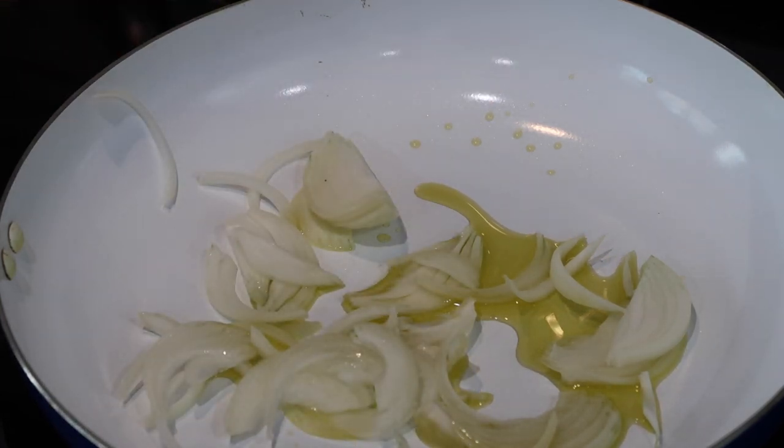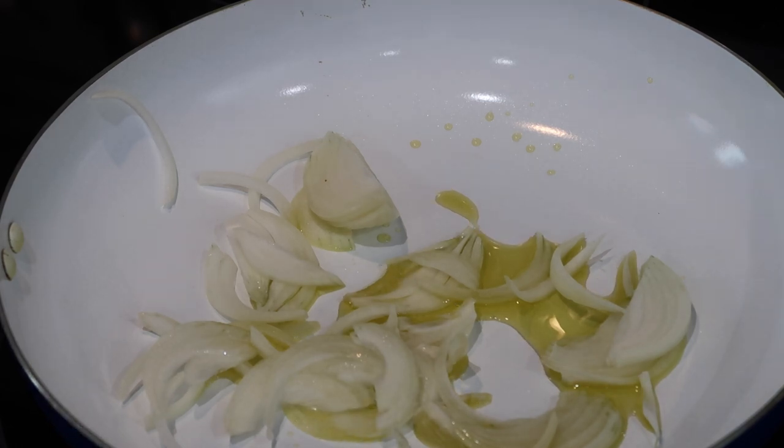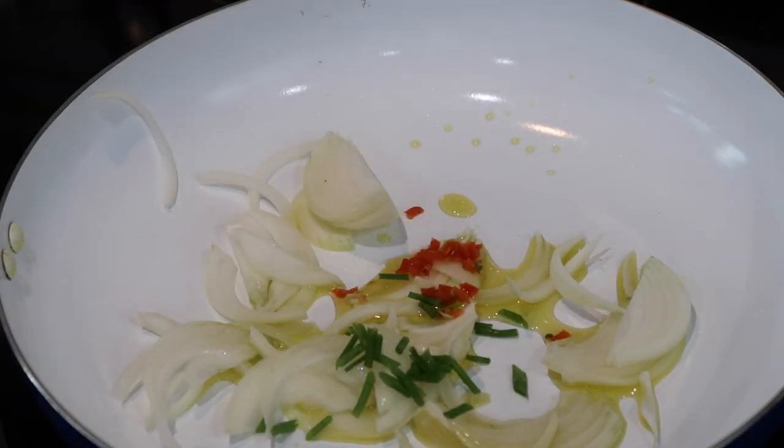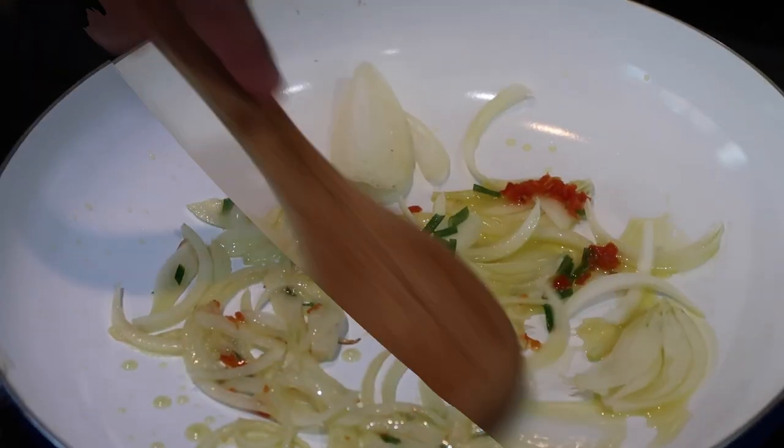I'm going to go in with some more aromatics — some chopped hot peppers as well as some chopped scallions. For this dish I totally recommend that you put a good amount of pepper, just because this dish is even better when it is nice and spicy. I'm going to stir up all of these ingredients really well until they get a little bit translucent and the onions start to get golden brown.